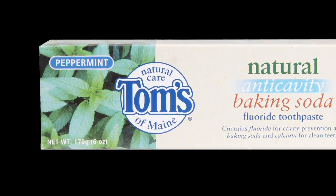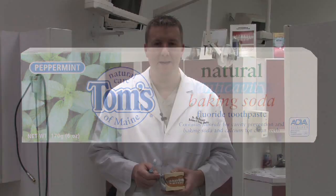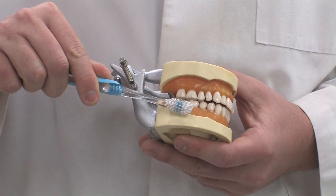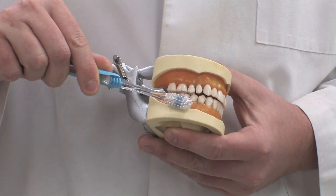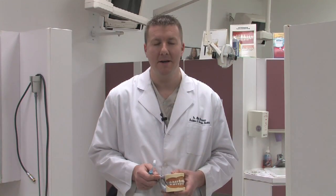The advantage of baking soda is that you have a little bit of abrasiveness that helps mechanically remove a lot of the collection of food, tartar, plaque, and calculus that would collect on the teeth and the gums. And while baking soda is abrasive enough to help remove a lot of that debris, it can also be detrimental to the teeth and gums.